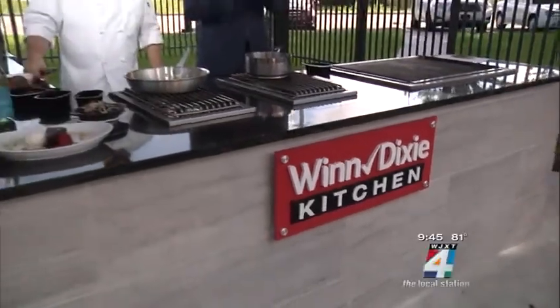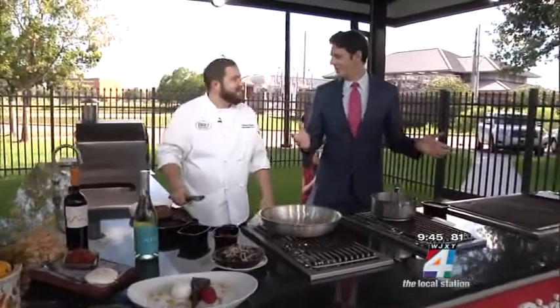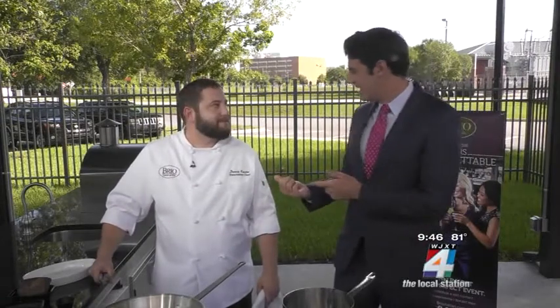Summertime and the living is easy. It's time to go to the beach, go to the pool — and what else? It's eating season. So I brought in Chef Donnie from Brio at the Town Center.